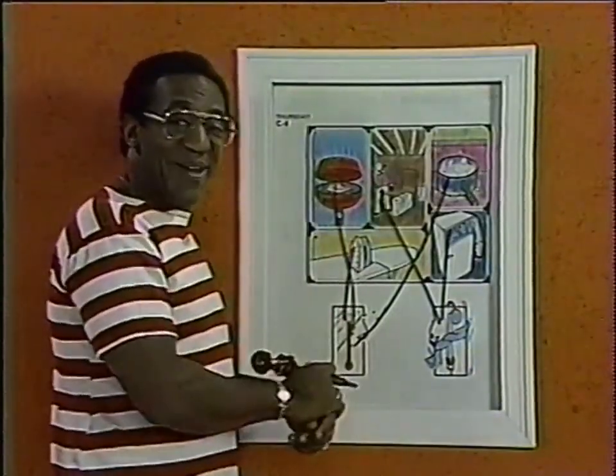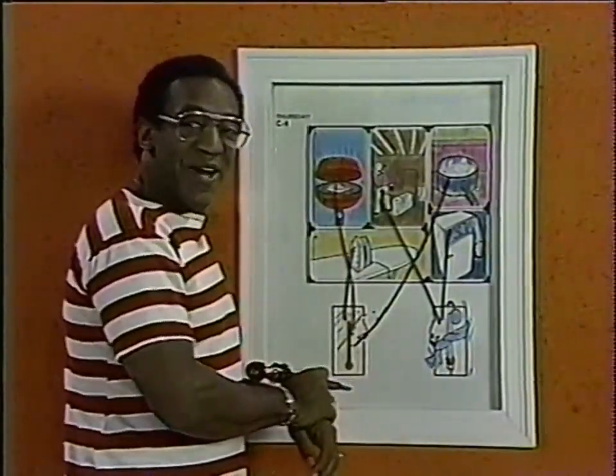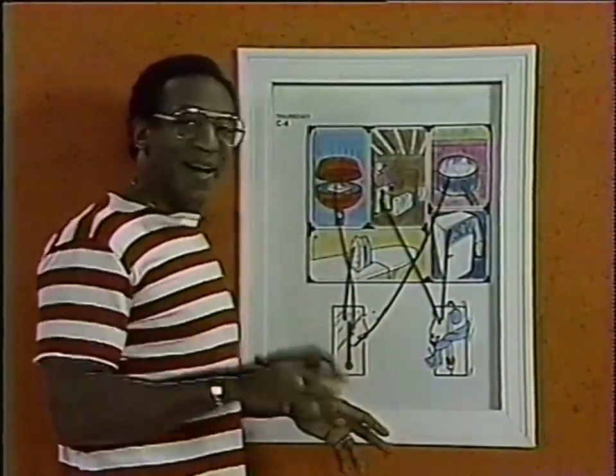We learned all about hot and cold today. We learned about thermometers, too. We sure did a lot of learning, and we're going to do a lot more tomorrow, and we'll have a lot of fun. I'll see you then. Bye-bye.